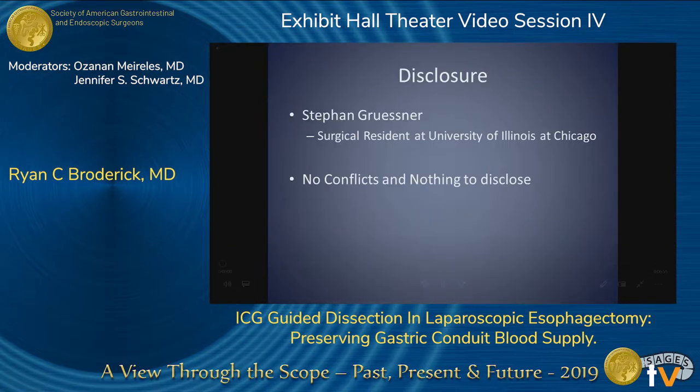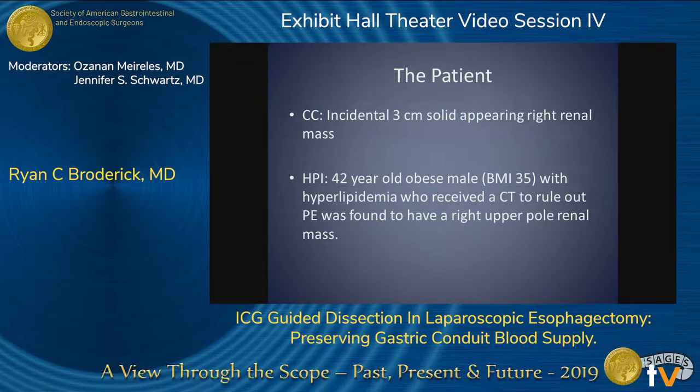Hello everyone. My name is Stefan Grusner. We used ICG in order to make sure that the clamping was sufficient during a hemi nephrectomy. I've got nothing to declare.